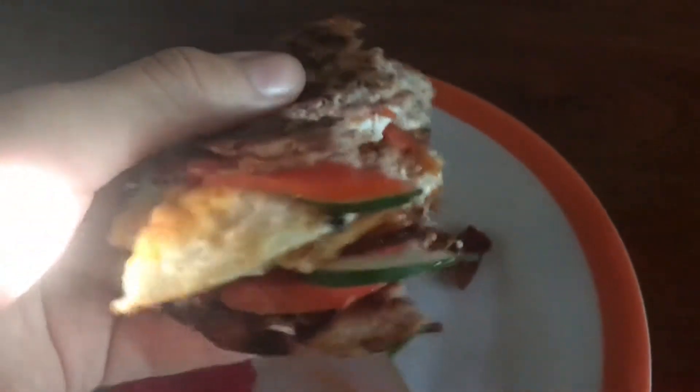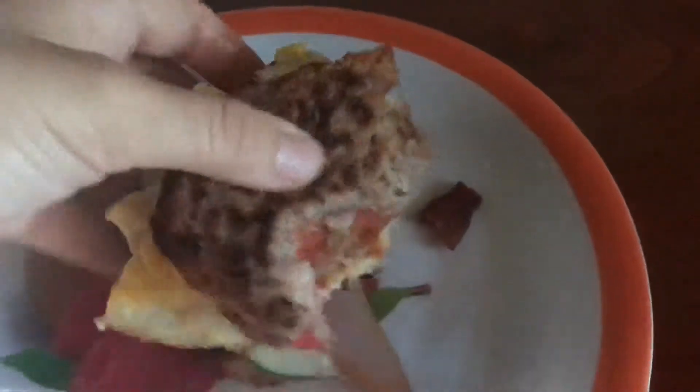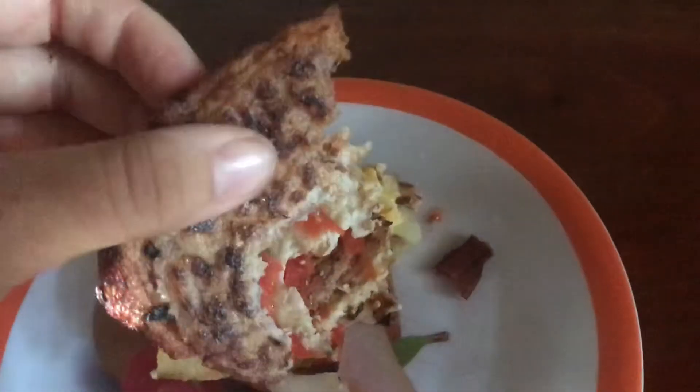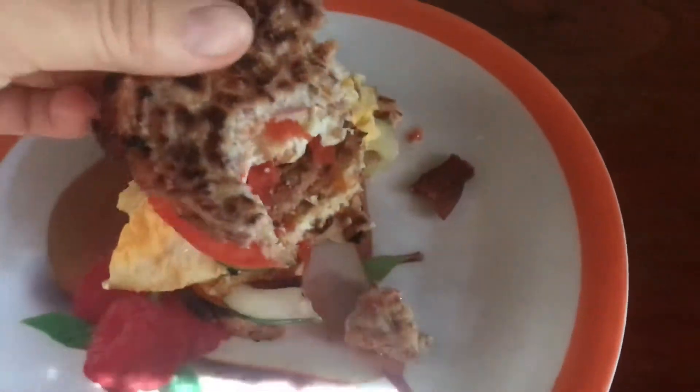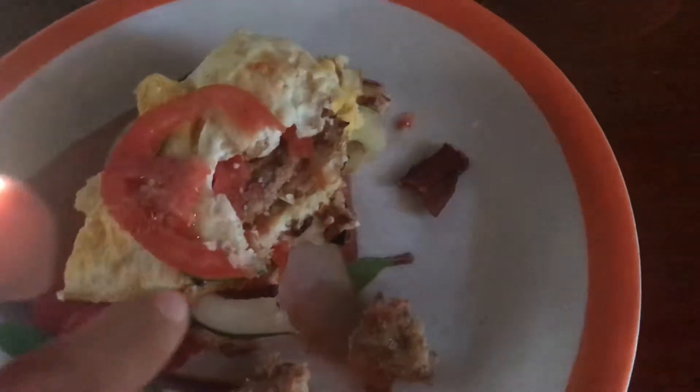Yum! I just made my very first breakfast sandwich using my bean tortillas. So I found this recipe and I make this little bean tortilla, or more like a pancake. I layered it with my fried egg, tomato, cucumber, and bacon.